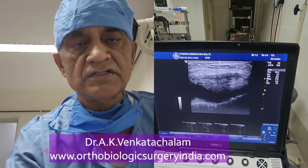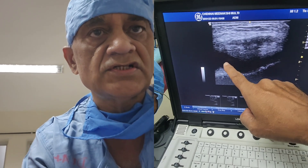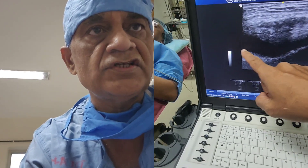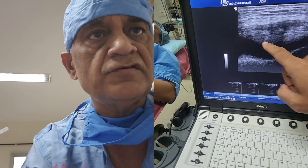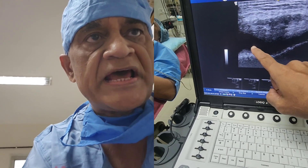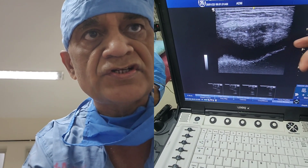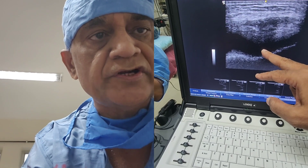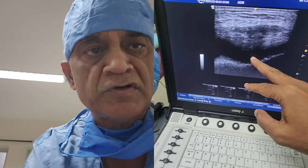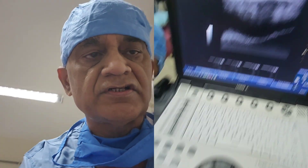The patient is here and this is the ultrasound appearance before the procedure. This is the outline of the femur bone or trochlear. This is the outline of the patella bone, and this black area which you are seeing here is the effusion. There is plenty of effusion. I will be inserting a needle from here, withdrawing this fluid, and injecting stromal vascular fraction and PRP. The combination is known as PRS into the knee joint.